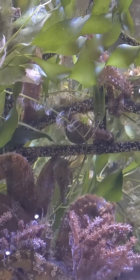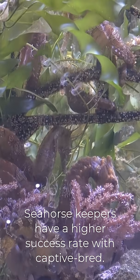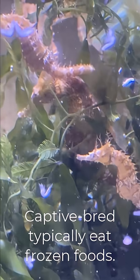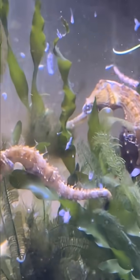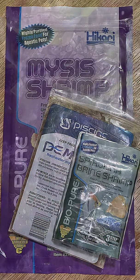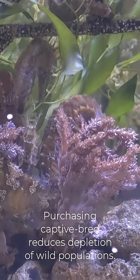Another huge advantage with captive bred seahorses is that most of them already are accustomed to eating frozen foods such as frozen mysis shrimp or even frozen adult brine shrimp. And another large benefit to purchasing captive bred seahorses is that you are helping to conserve the populations in the wild.